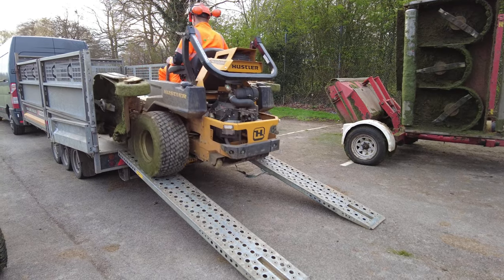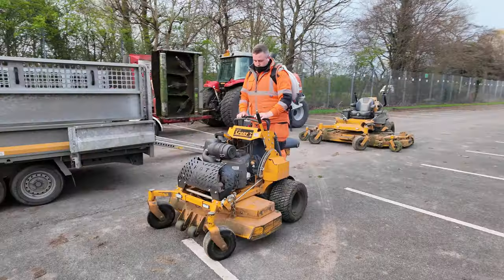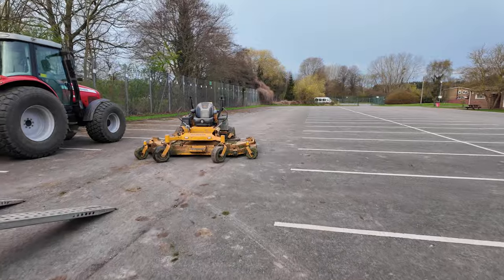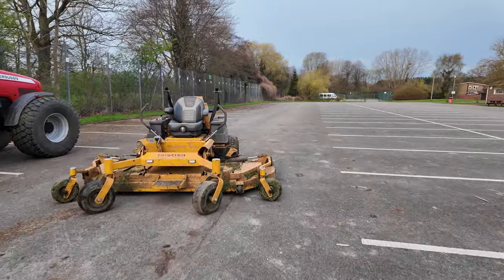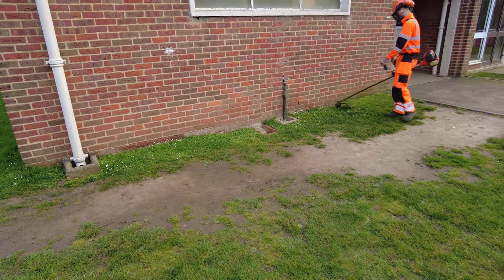So we start getting all of the mowers off of the trailer, all of the kit refueled and ready. Mr X is on the strimmer, Ash is on the right and I'm going to be donning the Hustler Super 104. And we just get started straight away — all the mowing, strimming and blowing.